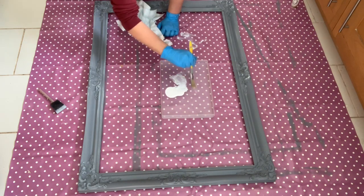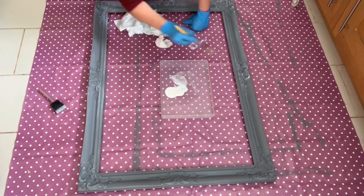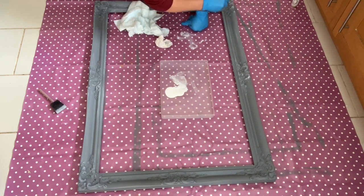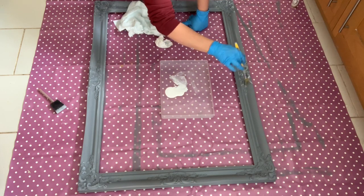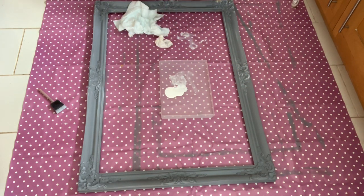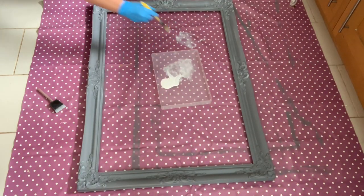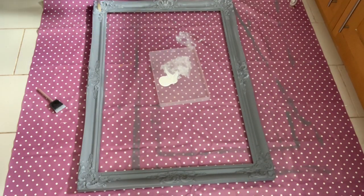So now I've taken the brush and what I'm going to do is I'm going to do lots of dry brushing. So I'm dry brushing the white paint over the top of the grey, trying to catch all that lovely detail and give it a nice shabby chic look. So here I am, I'm just continuing to add layers to pick up that wonderful detail using the white paint.